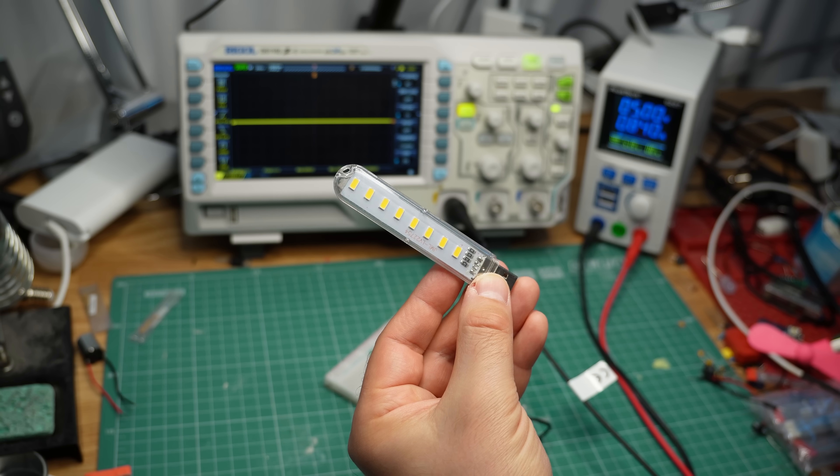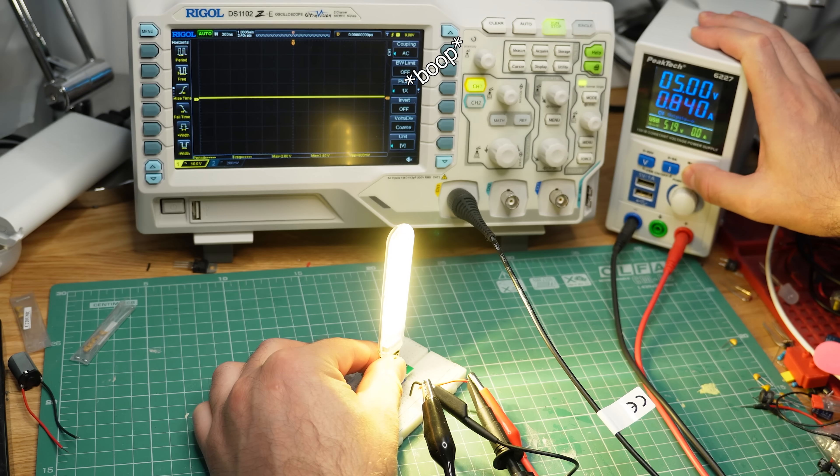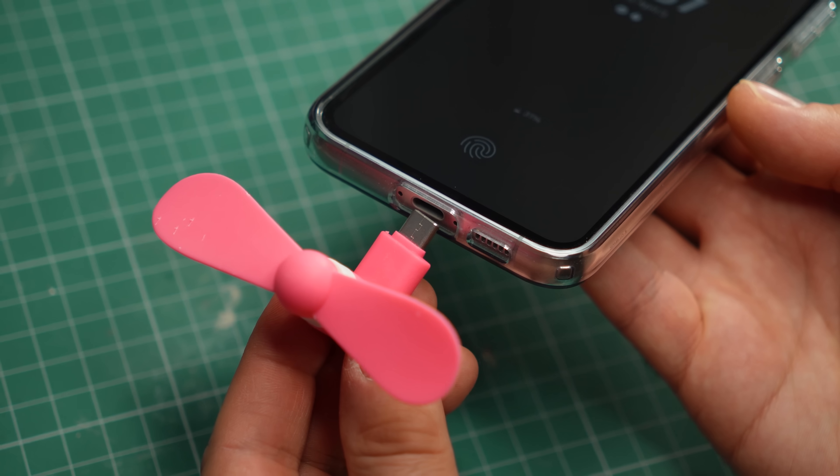The reason we're seeing these sudden peaks in voltage is the fan's DC motor. When I plug in something that doesn't have a motor, like this USB light, we see nothing on the scope. But because of the inductance of the motor and the way current pulses through its coils many times per second, we get these huge voltage spikes, and they can damage the sensitive electronics inside your phone.